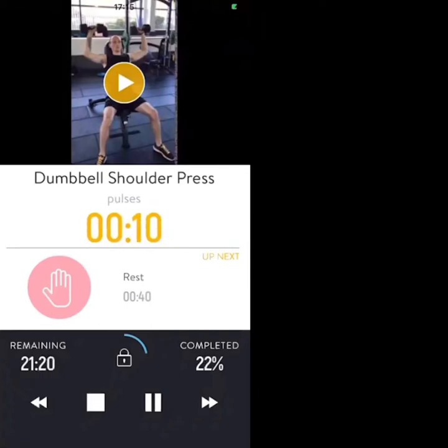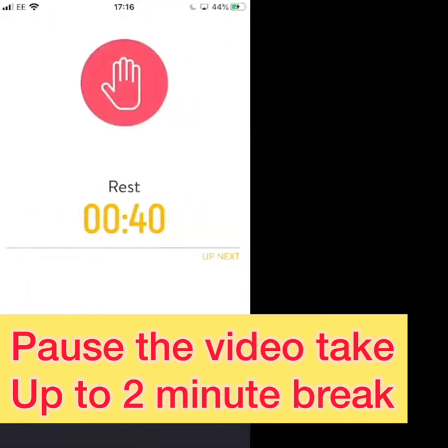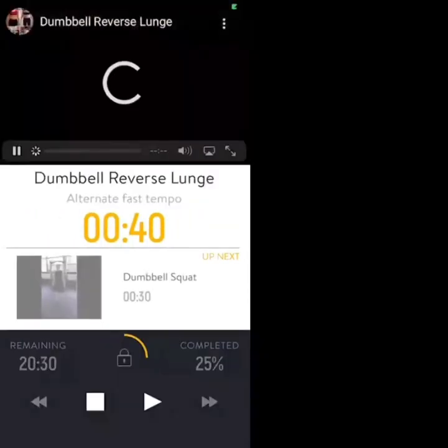That's it, push through, keep the spine neutral. Three, two, one — rest. Next exercise is a dumbbell reverse lunge, alternating legs.